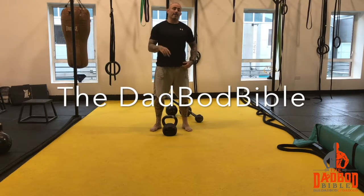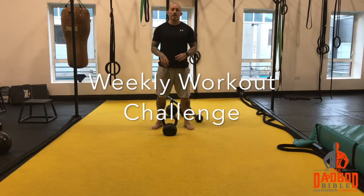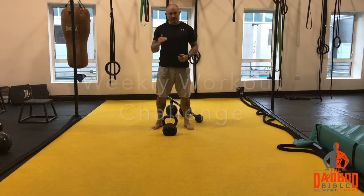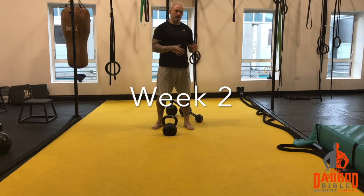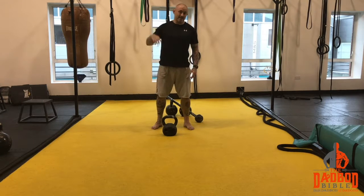Ok lads, this is the second weekly workout challenge and this one is going to be in a kettlebell format. As always we are going to have regressions for everyone's level and ability, but we are always going to try to get to the top level which is going to be the snatch again.